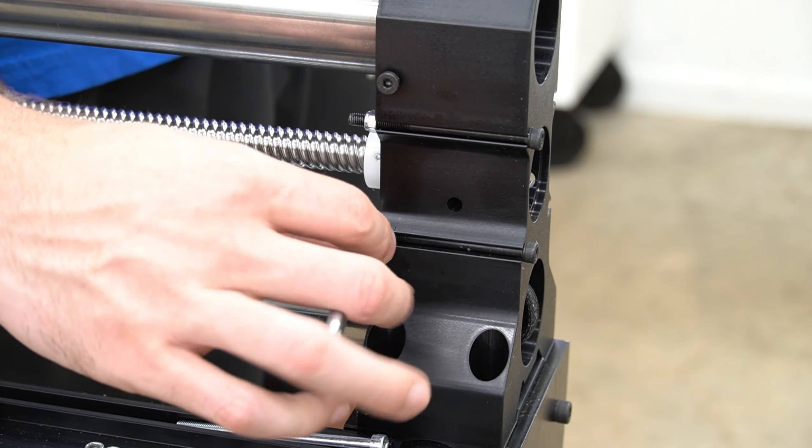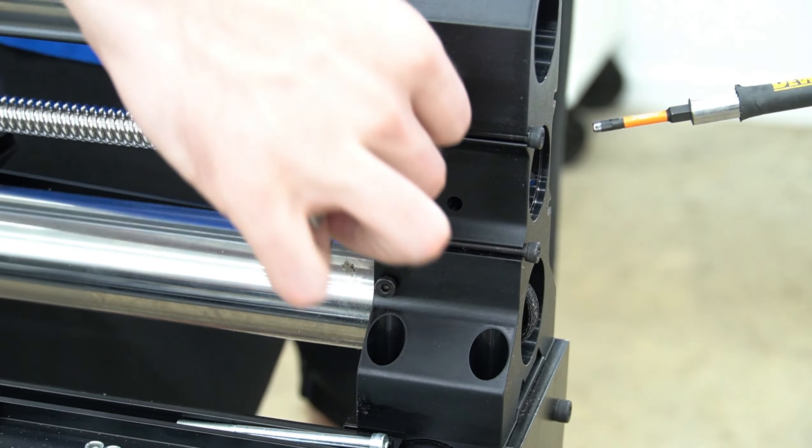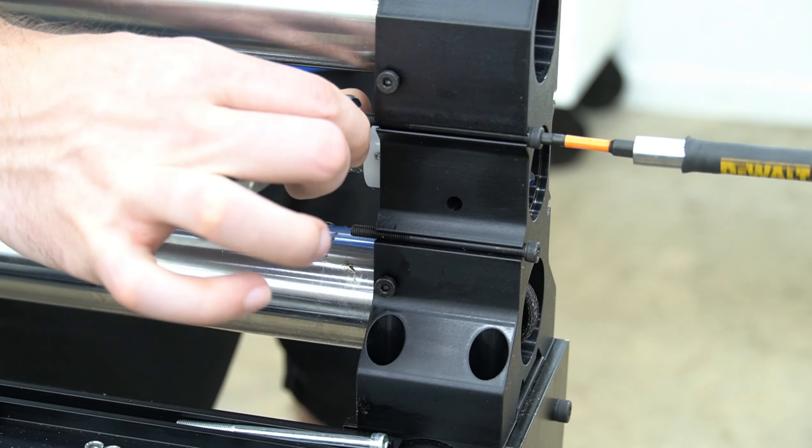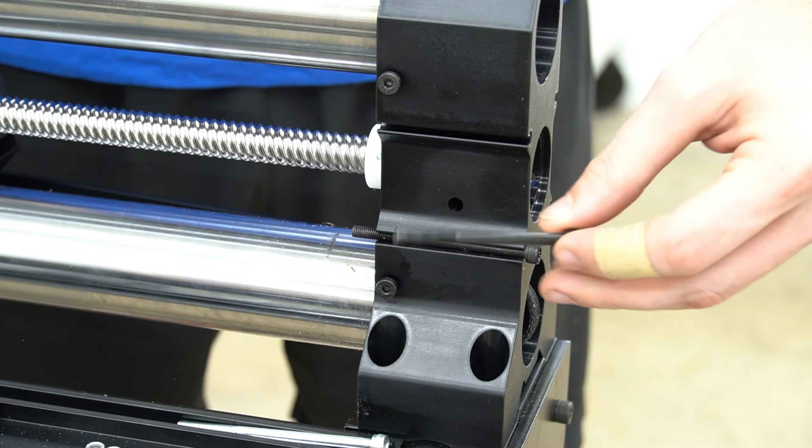On the opposite side of the X rail foot, we're going to remove the bolts and nuts with a four millimeter hex key and an eight millimeter crescent wrench, then pull those bolts out so that we can mount the motor to the end of the rail.